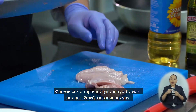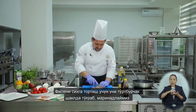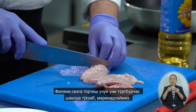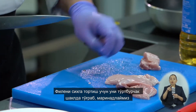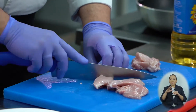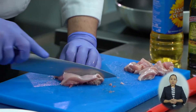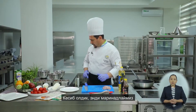Next, we need to cut the fillet into cubes so that we can thread it onto skewers. But before threading onto skewers, we will marinate the fillet. Cut.